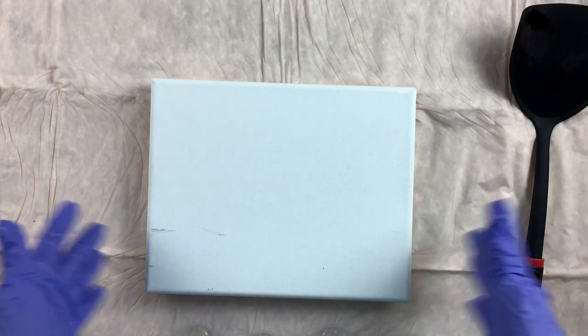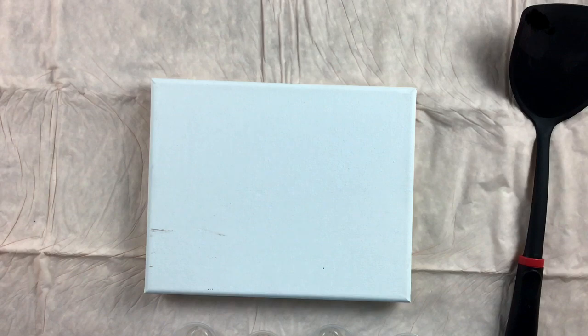I'm going to be working on an 8x10, and I'm going to be doing a 4 cup flip cup.